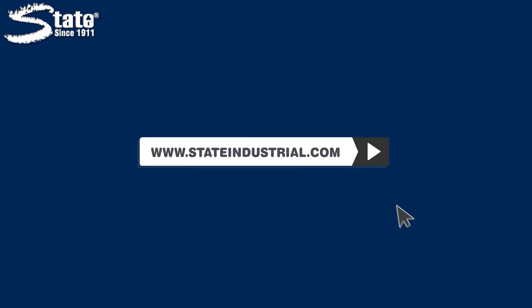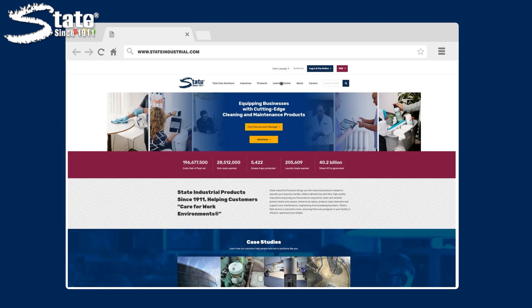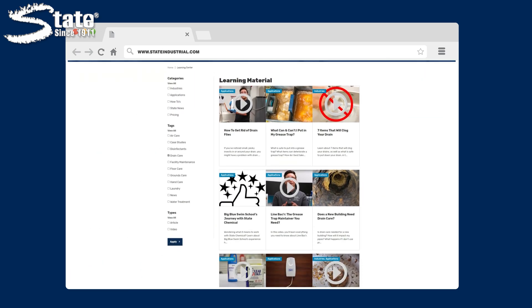To learn more about grease traps or general drain maintenance, feel free to head over to our website at www.stateindustrial.com and hit the Learning Center button to access our library of informational material.